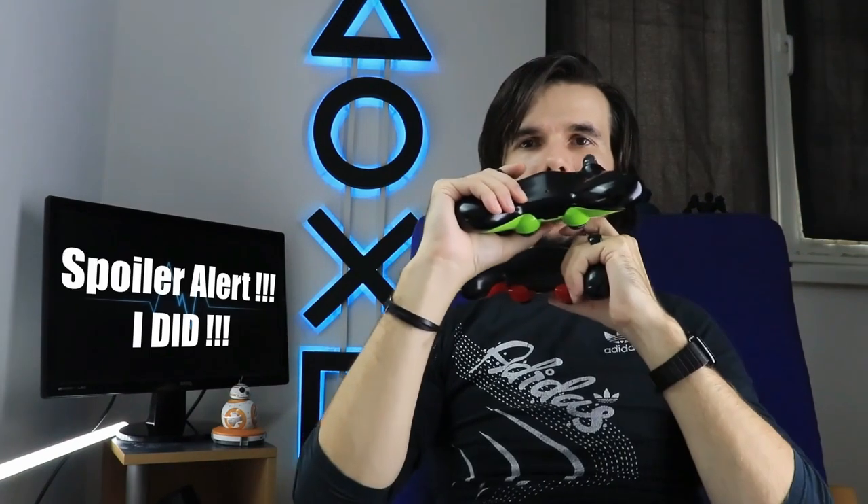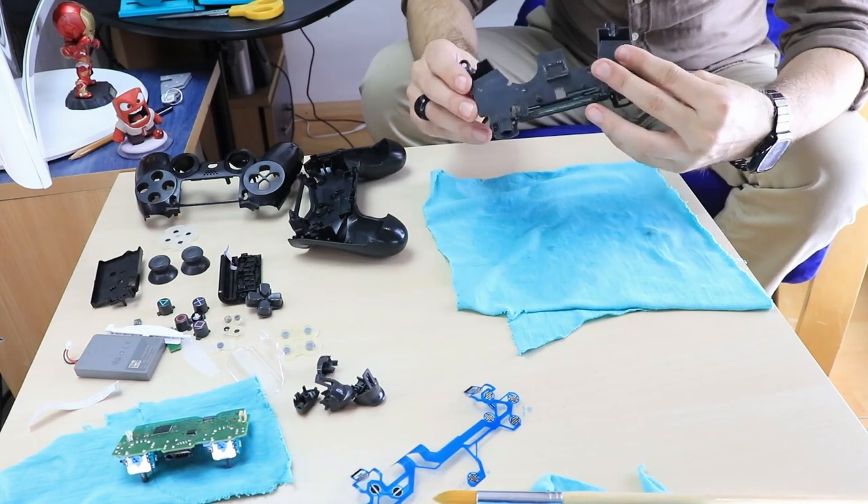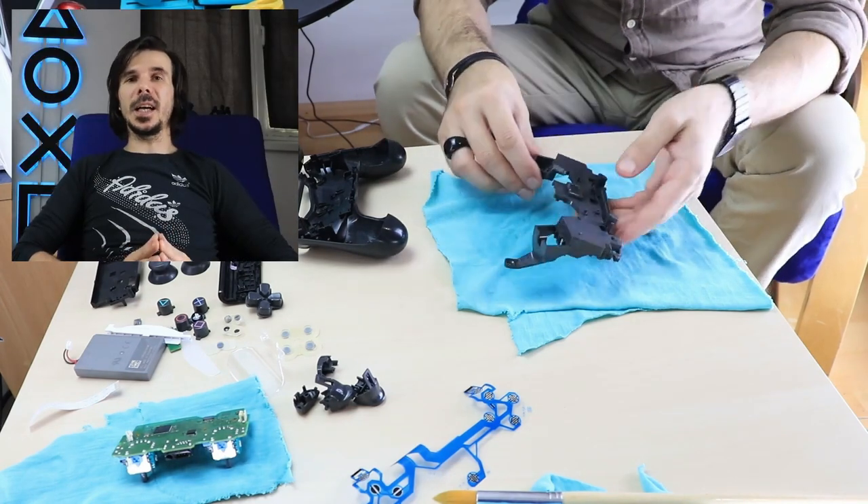I didn't really know where I was going with this project. I wanted to make something different and see what happens, and if I can improve the controller in any way. I knew that I wanted to cut off the handles and go from there. So first thing, I want to take down the vibrator supports, and in order to do that, I had to take out the vibrators.